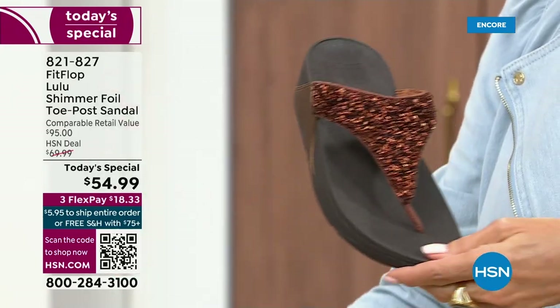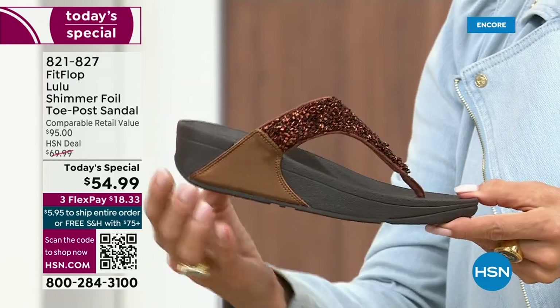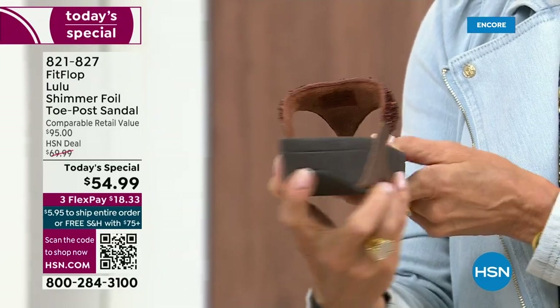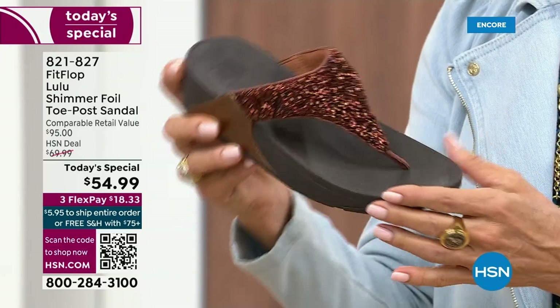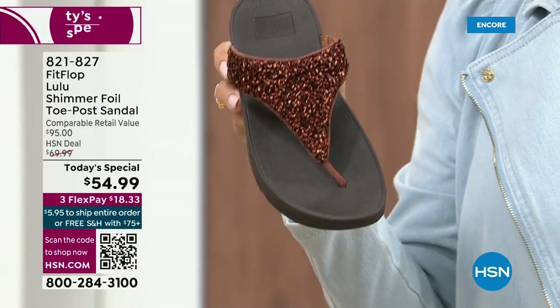I love the bronze. How gorgeous is that? Notice all of the details. This too has a different color on the outsole — more of a deep espresso chocolate with that matching bronze upper.